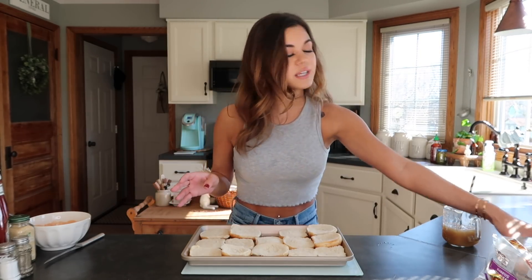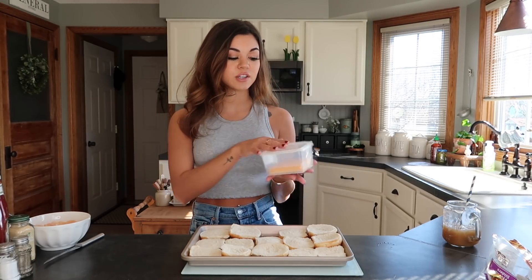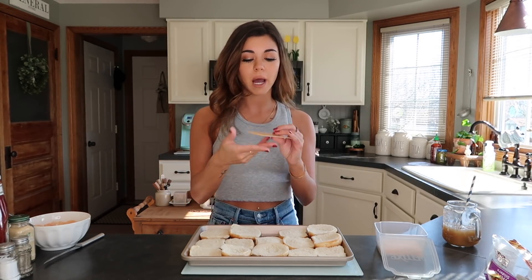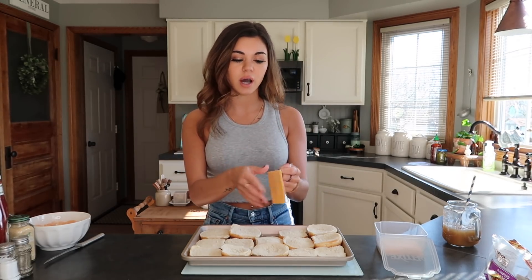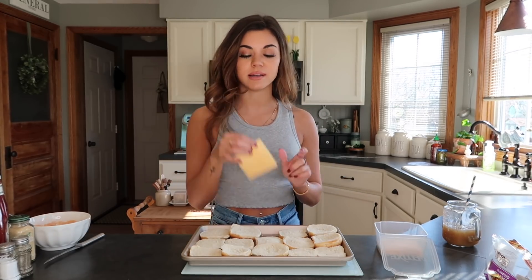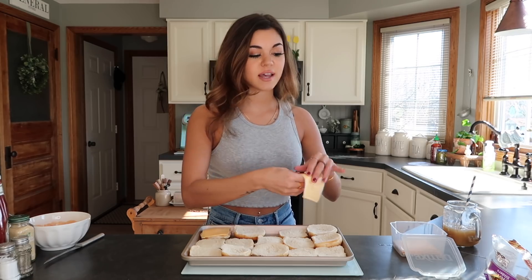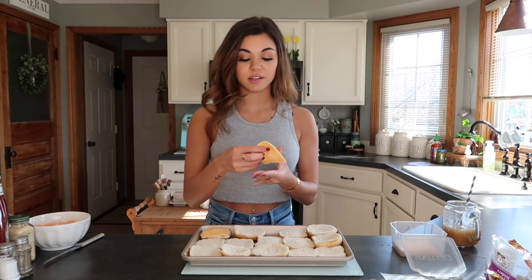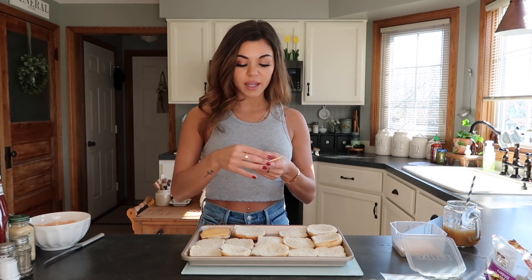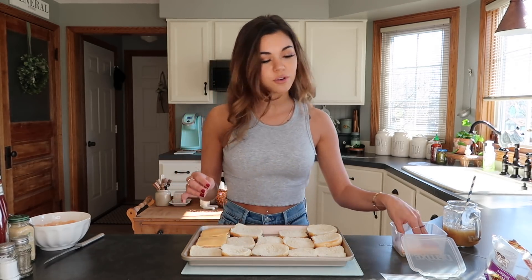We're gonna add cheese - the best cheese ever. I don't care what anyone says, squeezed cheese is amazing. This cheese doesn't melt because the slices are so big. I eat these like all the time - literally this would be my nighttime snack. I know it's really processed, especially the canned cheese, but oh my god it's so good on crackers - that's the best little snack.